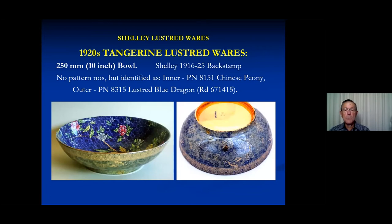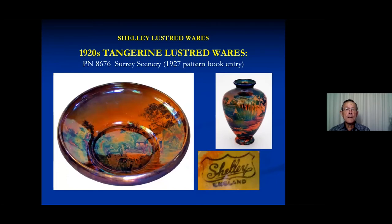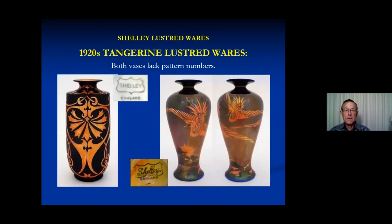A few examples of that tangerine luster. This bowl has a normal pattern inside, and on the outside it has Chinese dragon which is lusted — the only example I've been able to find of Chinese dragon lusted, but there may have been more. A few popular patterns were also given this treatment. Surrey scenery, again a 1927 pattern book entry, has quite a few examples. Also the kingfishers. There are a couple of pieces with exotic birds — I don't know whether they're supposed to be swans, cranes, or herons. The one on the left is a bit strange: it has a white base with some tangerine and matte black, but the tangerine is the typical tangerine luster.